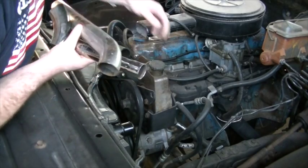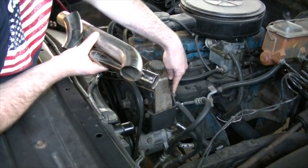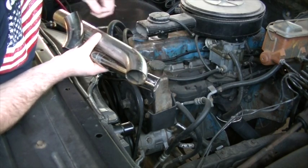I'm also probably going to add in a tab that goes from the tube right here down to this little bolt on the back of the power steering pump, just to add some support for the steel tubing.